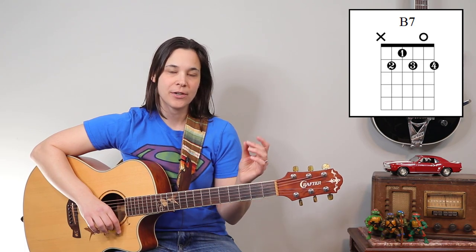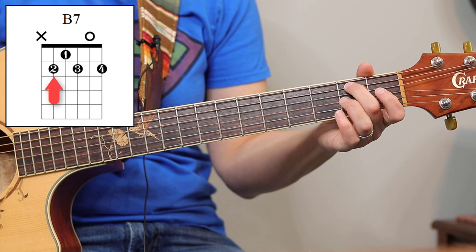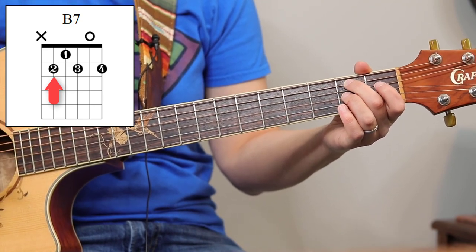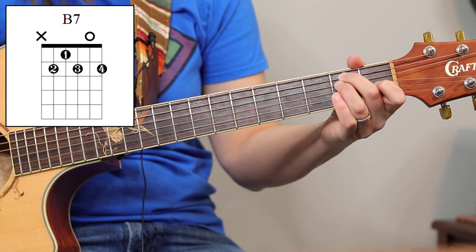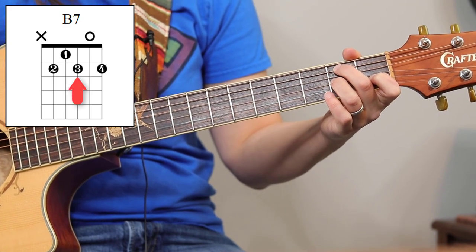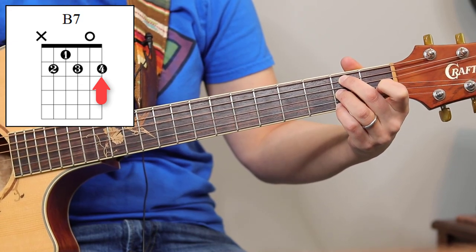We're going to start with our second finger on the second fret of the fifth string. The tricky thing is that we have to put three fingers on that second fret. We're going to skip over the fourth string and put the third finger on the second fret of the third string, and the pinky goes all the way to the bottom on the first E string at the second fret.